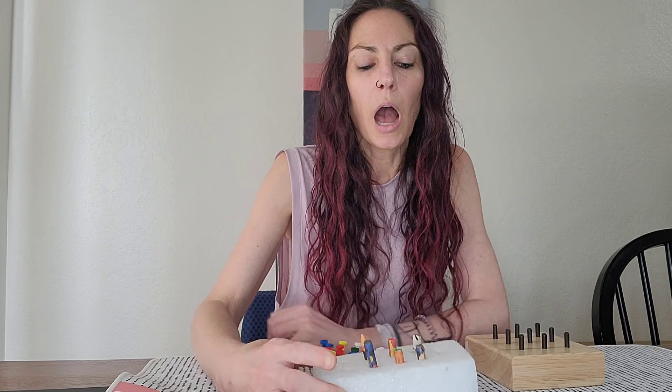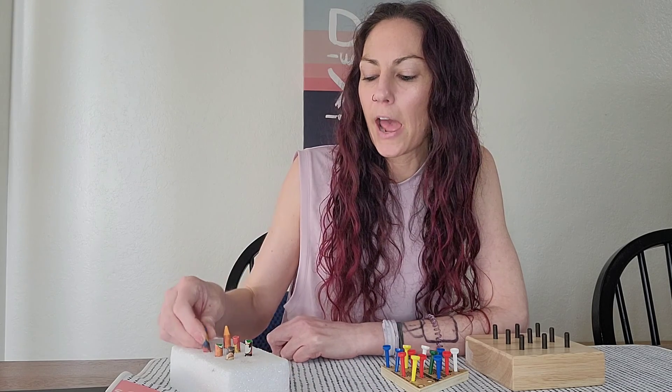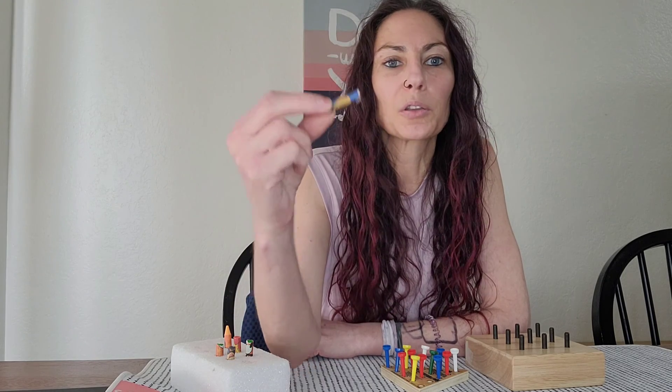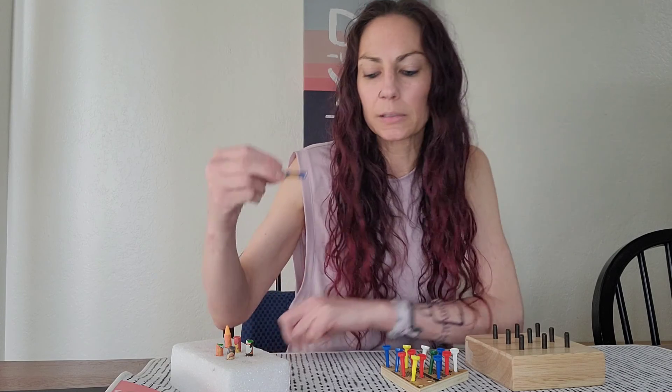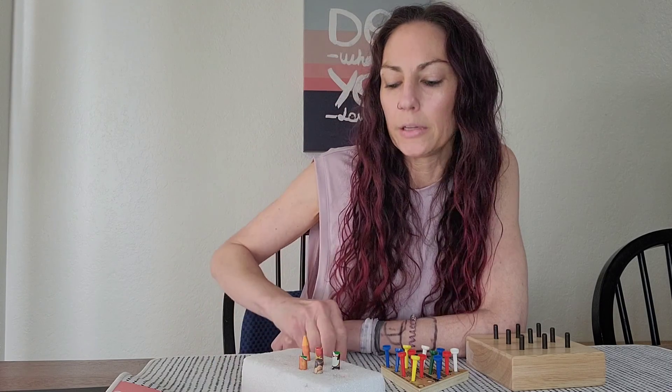I bought this foam block as well as this triangle game at the dollar store for a dollar a piece, and then I got a box of crayons for a dollar. I broke the crayons up to use as pegs, and I would work on picking the peg up with my left hand. I made holes in the block with a marker that was a little bit bigger than the crayon, so the crayon could go in easier than if you just made the hole with the crayon itself.